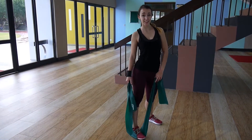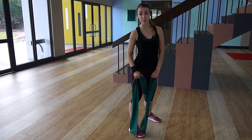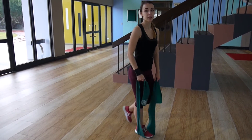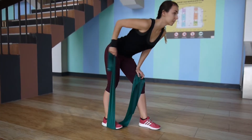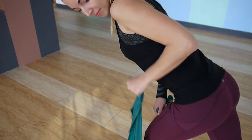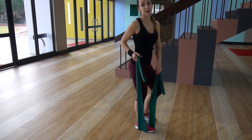For our very last exercise today, we're going to do the tricep kickback — the same movement as with a dumbbell. Step on the resistance band with one leg, then bend your upper body forward. Make sure you are very stable, then hold the resistance band and extend your arm to the back just as you would with a dumbbell. When you come back, control the motion and then extend again. It's very good for your triceps — try to find the right grip.